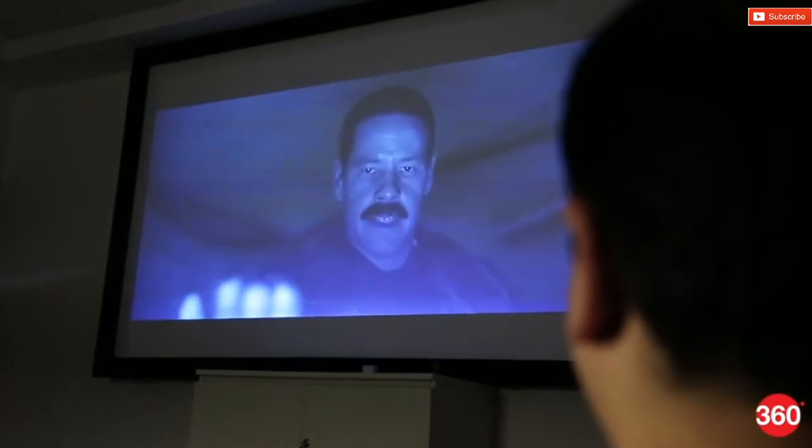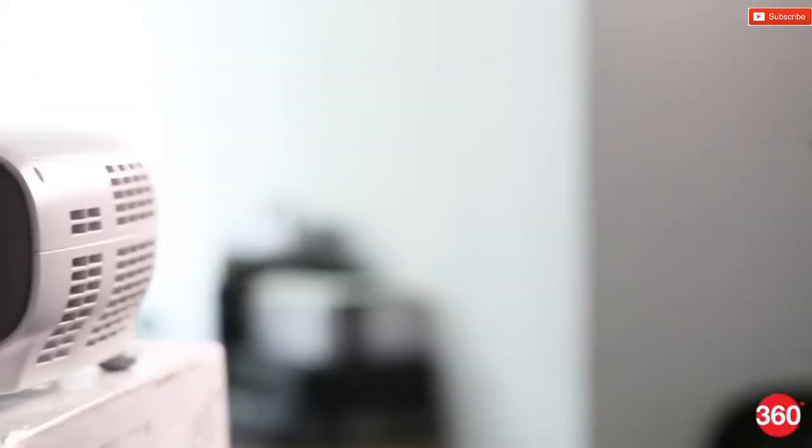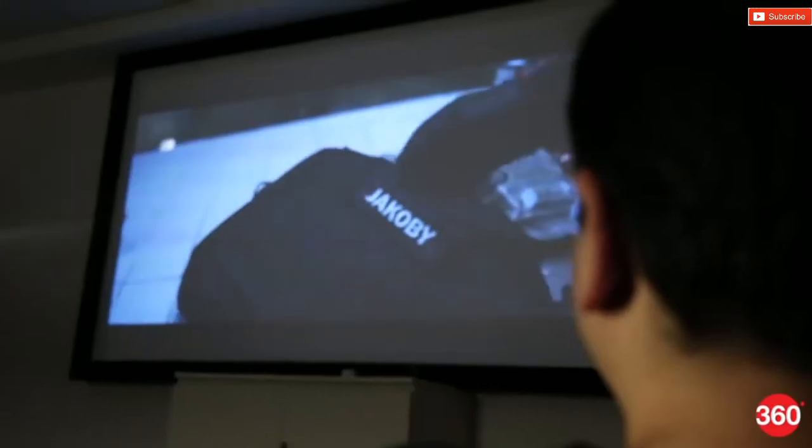What did not impress us at all was the projector's black levels, but again, that isn't something isolated to this particular model. Our testing room also had white walls and ceiling, which would minutely affect the overall black levels in a negative way as well. Watching darker shows and movies does bring this issue to the forefront.